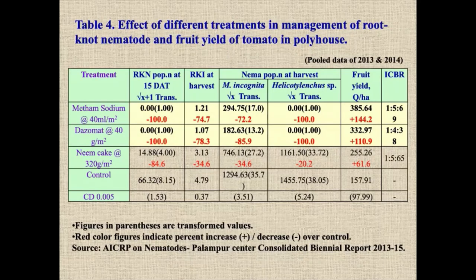You can see the different treatments and management of root-knot nematode and fruit yield of tomato in polyhouses. This is another experiment conducted by colleagues at Himachal Pradesh Agriculture University, pooled data of two seasons. With metham sodium, the large root-knot population has gone down. The root-knot index has been reduced 74 to 78 percent. Fruit yield increased tremendously — 144% increase with metham sodium and 110% with dazomet compared to control, whereas NIMBAK achieved only 61%. The ICBR is 1:5.6 and 1:4.1 — spending one rupee returns more than five rupees.